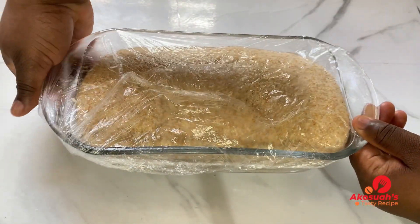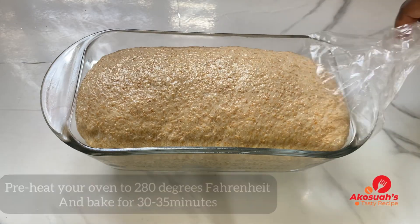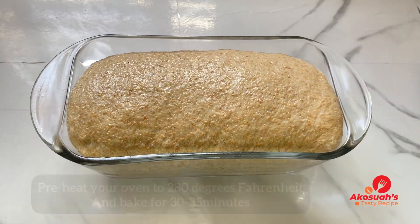After 30 minutes our bread is ready to go in the oven. Preheat your oven to 180 degrees Celsius and bake for 30 to 35 minutes.